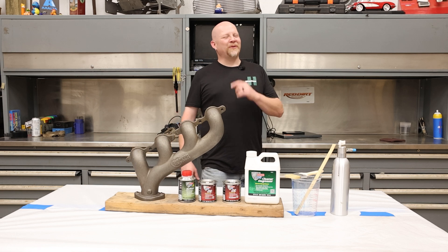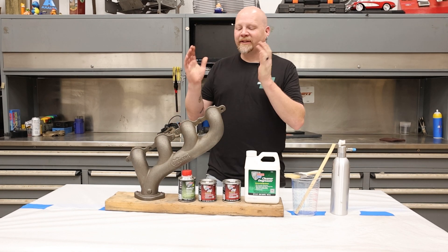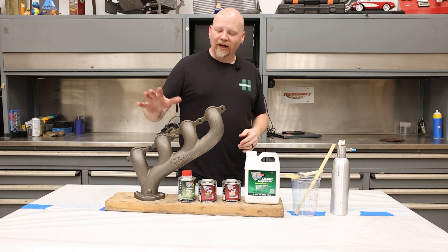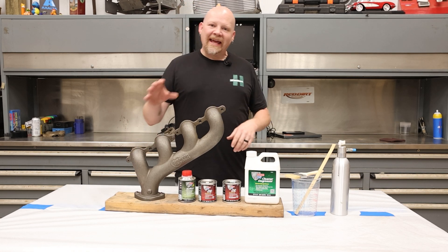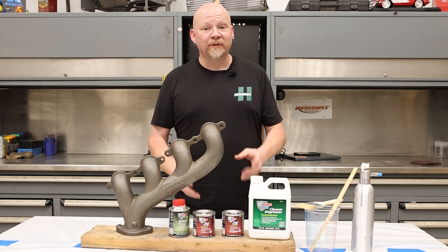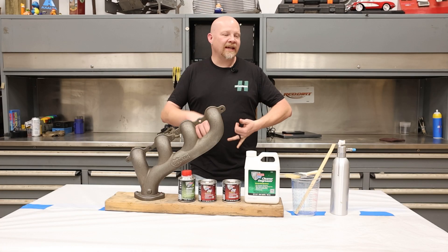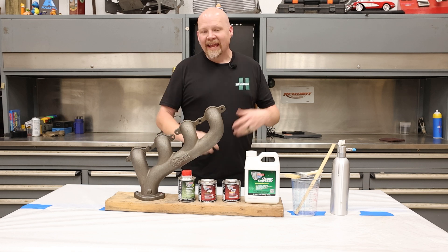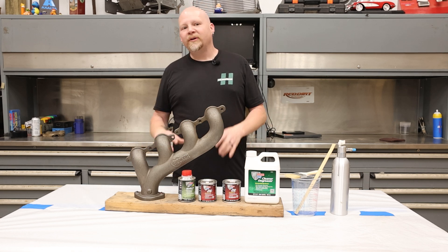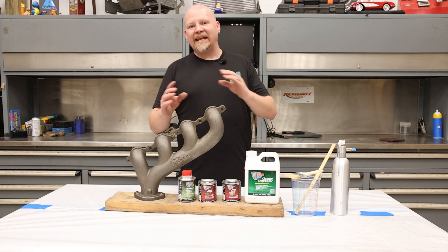Hey everybody, thanks for tuning in to Hemmings Motor News. Today I want to show you how to protect your high temp cast iron, aluminum, steel — anything that gets really really hot. This stuff gets really really hot and cooks off paint, so it's always crusty, it gets rusty really easy, and the paint just boils up and flakes. It just looks terrible.